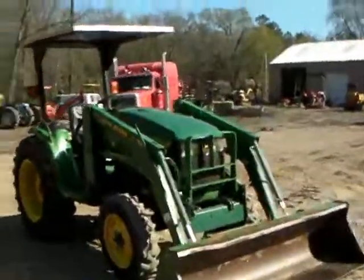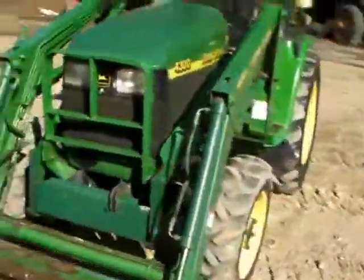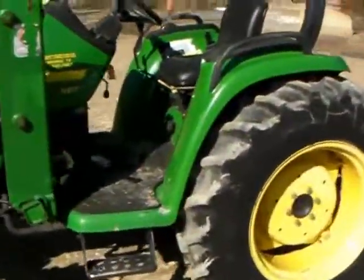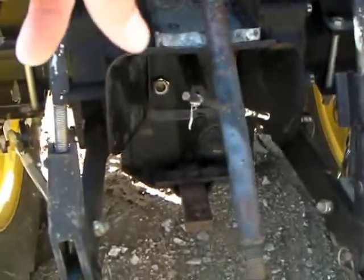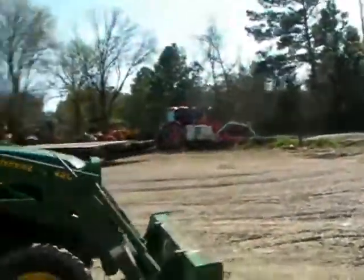Check out this John Deere 4300 — four-wheel drive, loader, hydrostatic drive transmission. It's a really nice tractor with 1600 hours on it. The rubber is in great shape, about 80 percent or so. It's got your three-point top link, 540 shaft, and a valve back there to run pretty much whatever you want. We'll go ahead and fire this tractor up and show you how it runs.